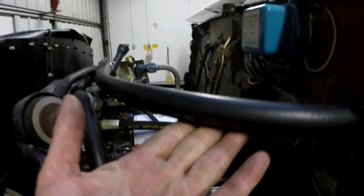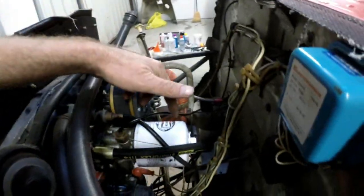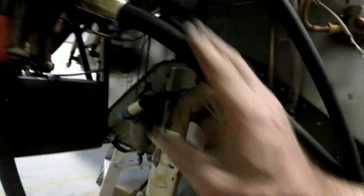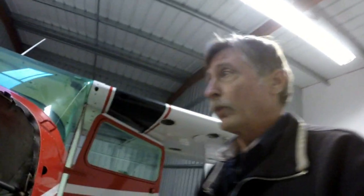I put a new hose for the vacuum lines, fabricated and installed brand new oil cooler lines — this is engine oil going down to a cooler on the other side, two hoses for that. I also fabricated and installed a new fuel line from the gas collator to the carburetor. And I've changed the central vacuum filter and the regulator filter as well.